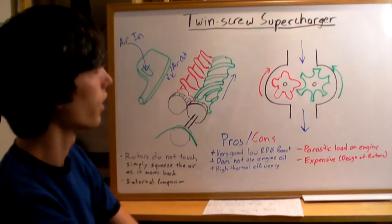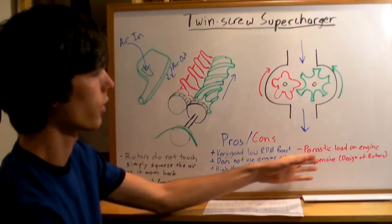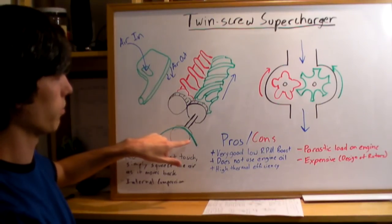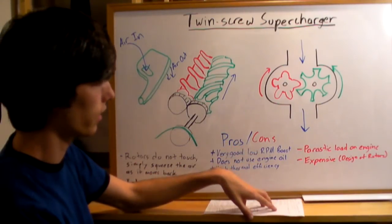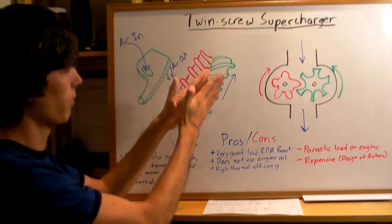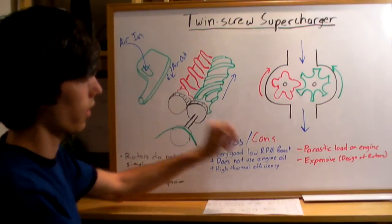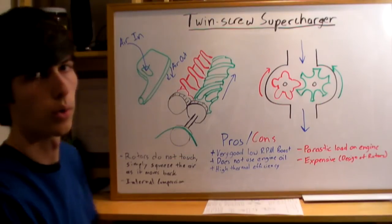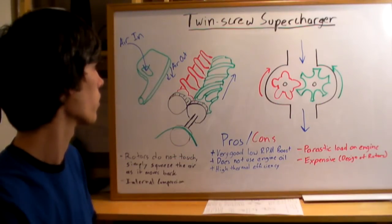The negatives of the twin screw supercharger — like all superchargers — they have a parasitic load on the engine because they're rotated from the engine belt, and they're expensive. These rotors don't touch; they just become very, very close to squeeze that air, so it's expensive to design and machine them well. They do unfortunately cost more.